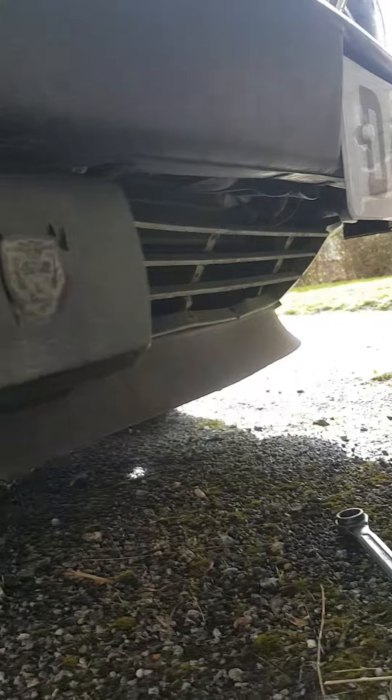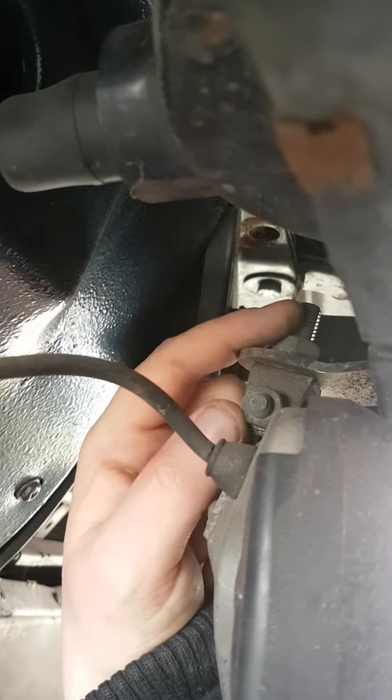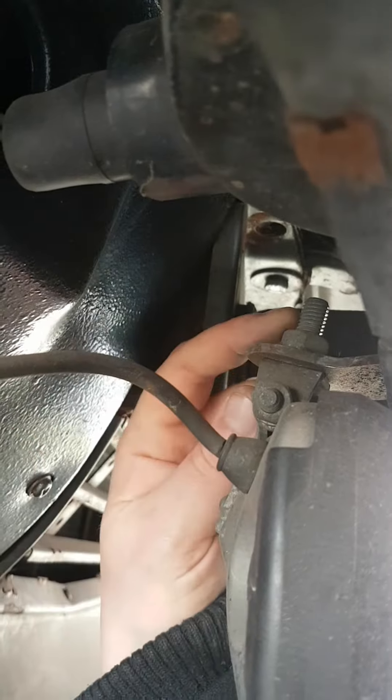These are obviously the front fog lights, and it's just held on by a 17mm bolt up here. So this is the actual fog lamp bracket - that's onto the bumper. There's a 17mm bolt on there. The wiring goes through the same hole as the indicator.